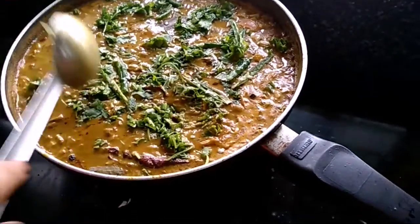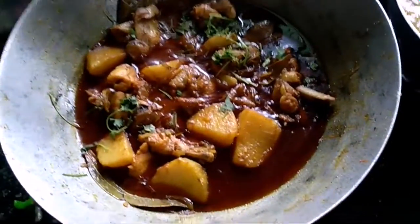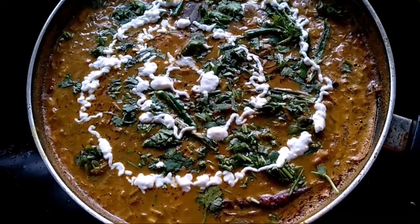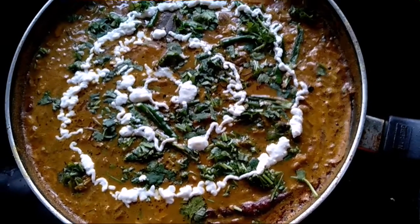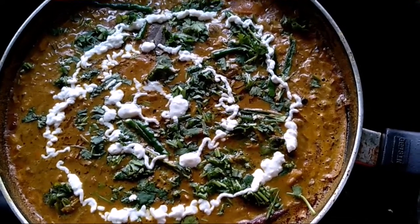This is complete. My cooking is ready. I hope you like this video. Please like, share and subscribe. See you next time. Bye bye. Thank you for watching.